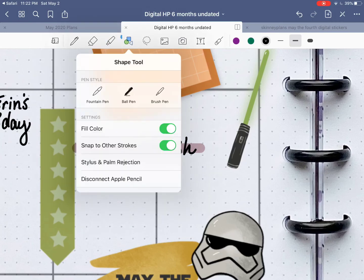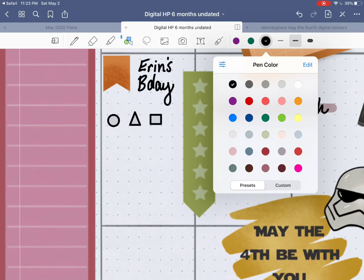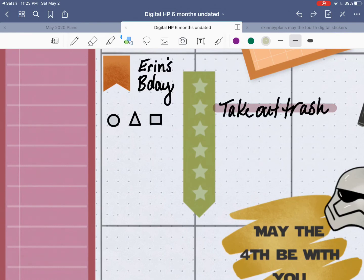The next button helps you draw shapes. Tap it again and you can choose which type of pen you want to use — we'll keep the ball pen. You can have it fill in a color, and it can snap to other strokes, meaning it will help you fill in the strokes. Say you want to make your own to-do checklist with little circles to check off. With that function on, it will snap to basically a perfect shape. That was a circle, here's a triangle, and here's a square — it perfects up the edges for you. And it filled in with a little bit of lighter color.